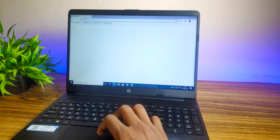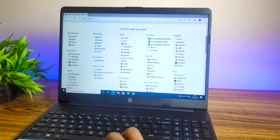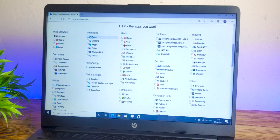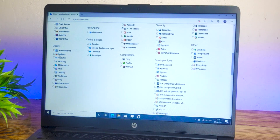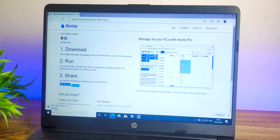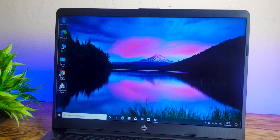Now we have a cleaner laptop, but we need to install the applications we use daily. I recommend a website called Ninite, where you can select a bunch of software, download and install them all at once, instead of going to individual websites separately. It saves a lot of time. Just head to Ninite.com, select the applications you want — like Chrome and a video player — scroll down and click to download, and it will automatically install those applications into your PC.